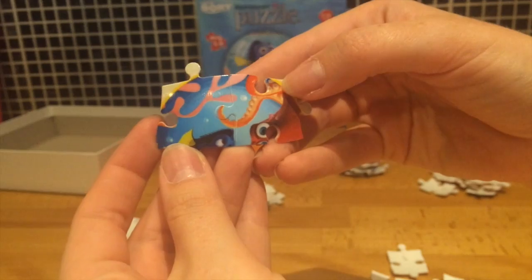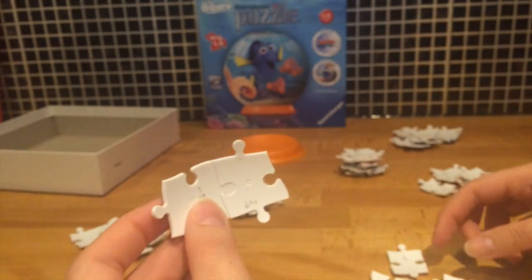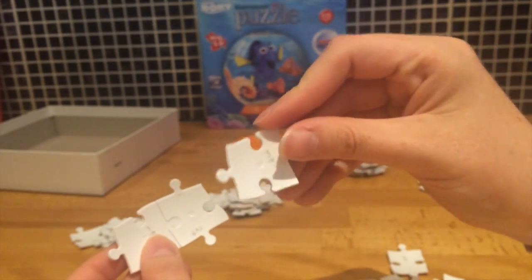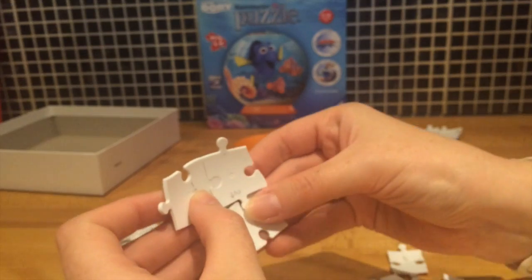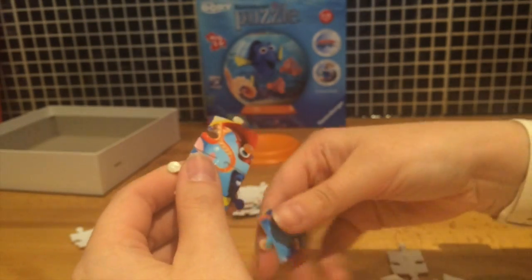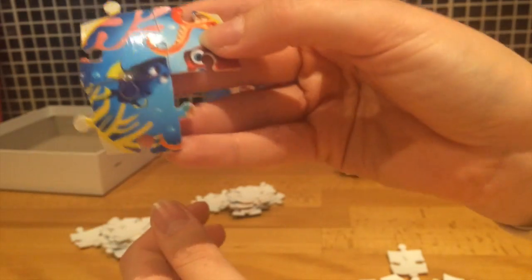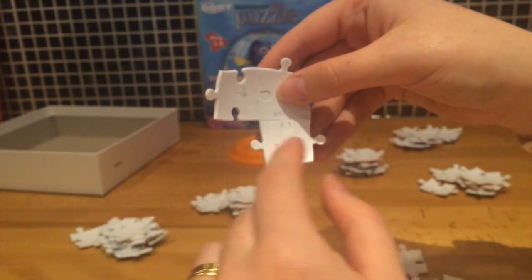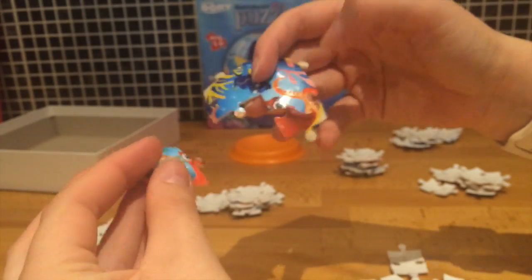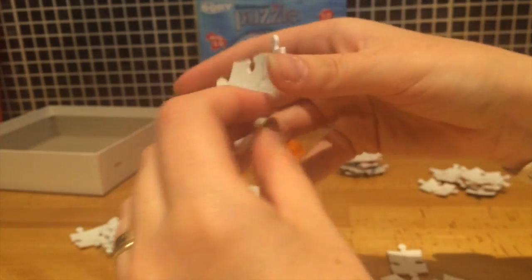You just pop them together, and then next up we need the number three piece. For this one the arrow is pointing downwards, so let's just have a look at the back — there we go, they just fit together like that. So next is the number four piece, going this way.